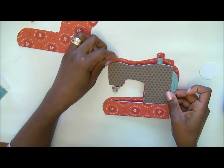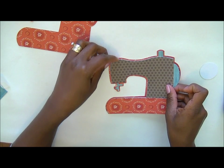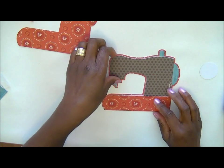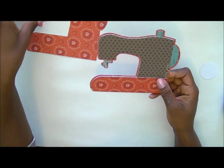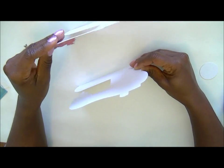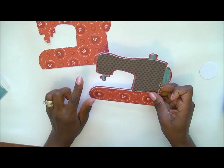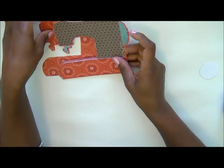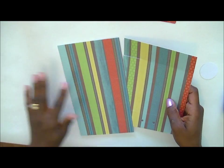I suggest using at least a medium weight paper when doing this — something like basic gray, nothing thinner than that. It works better with something thicker. This is the back piece that would go on the back, but we're going to set this aside and then I'm going to show you how to put the matchbook together, which is the actual box that goes in between these pieces.